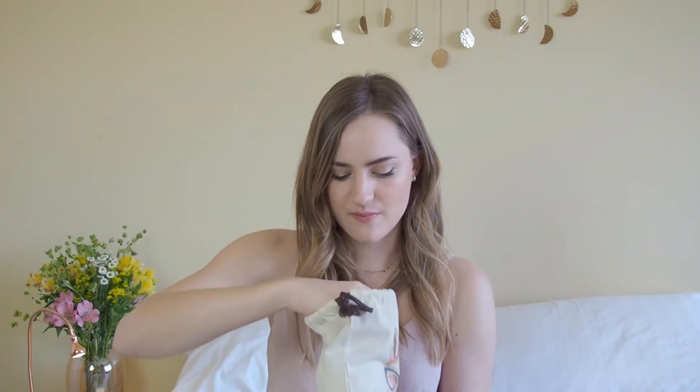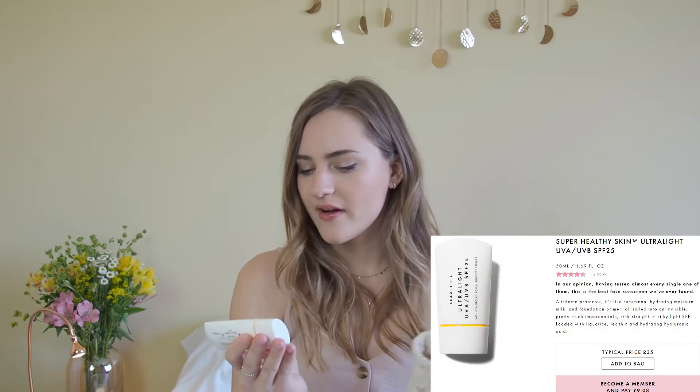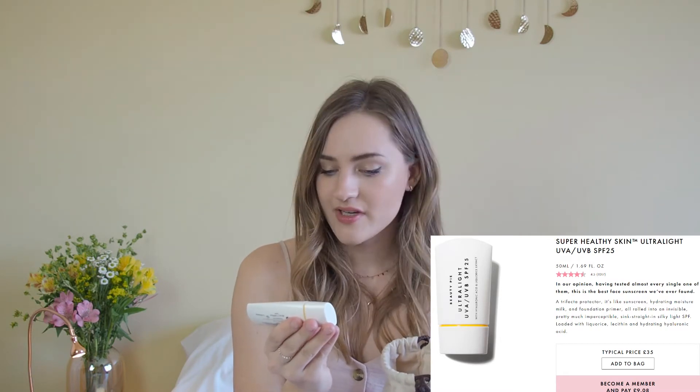So without further ado, let's jump right into it. This is my makeup bag — as you can see it has a little fox on the front, which does look a bit silly, I'm aware of that, but I like it. This is my makeup bag which I have everything inside to create this whole look, and a couple of extra bits as well, so I can swap in between like lipsticks and eye products. Let's start with product number one. Most importantly now, as the sun's coming out again, is SPF.